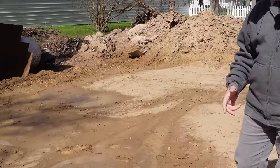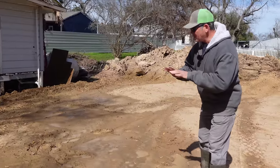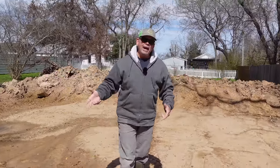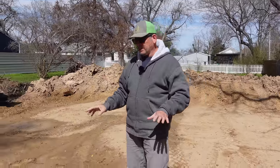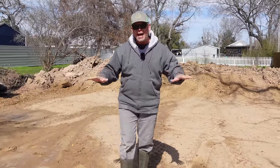Holding things up is not the issue — the issue is this pad is holding things in. We've got a low spot right here, and as you can see, it's pretty muddy. We don't want to be working in mud while setting forms, digging footings, having the plumber come in. We want it as dry as can be. So we thought we'd use this sunny, cold, windy day to dial in this pad and make it as flat as we can.